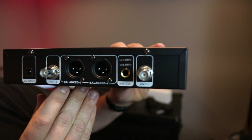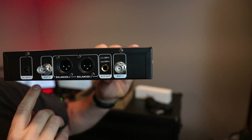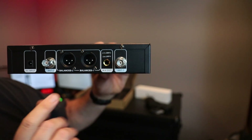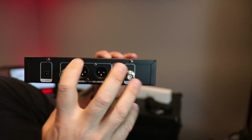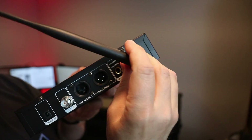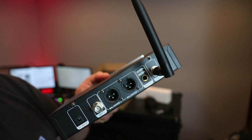This is the back of the box. You have the two balanced outputs and a mix out, which allows you to use the volume controls — the gain controls — which are right on the front of the unit, and send it out to one input. Your two antenna jacks — we'll put the antennas on. They simply get snapped on just like that, a little click on and a little twist.